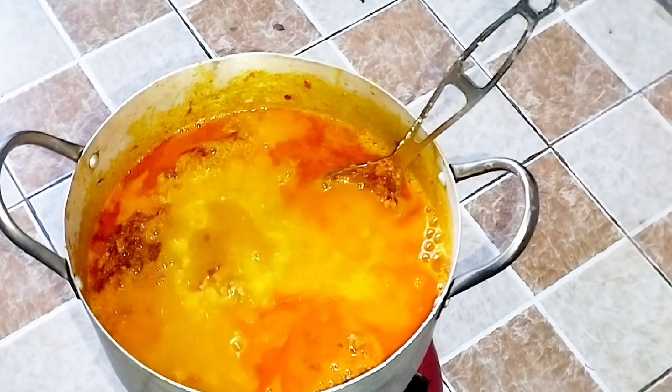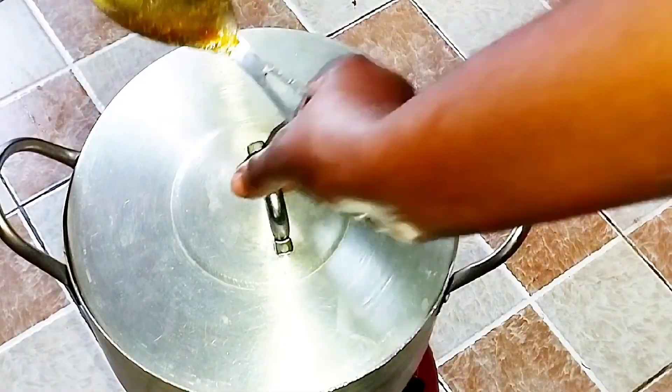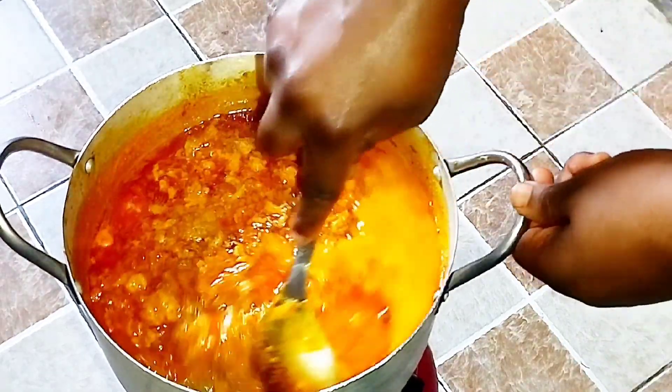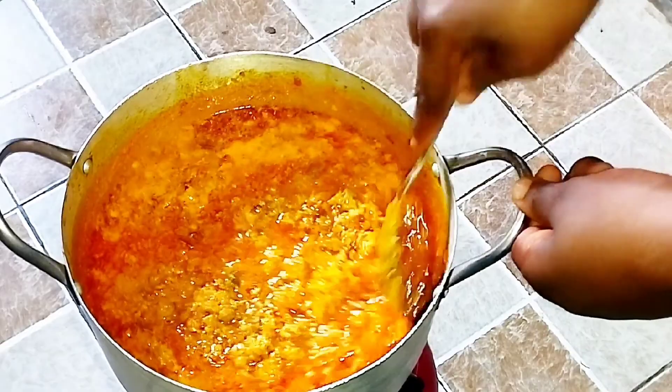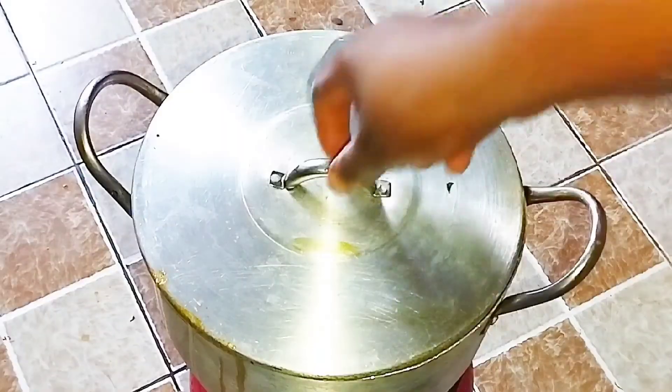I'll go ahead now and add some meat stock and also some water, stir it in, then cover the pot and allow it to cook until it starts to curdle and thicken up. This is exactly what we are looking for. I'll cover it and allow it to cook some more so the water dries up a bit more.